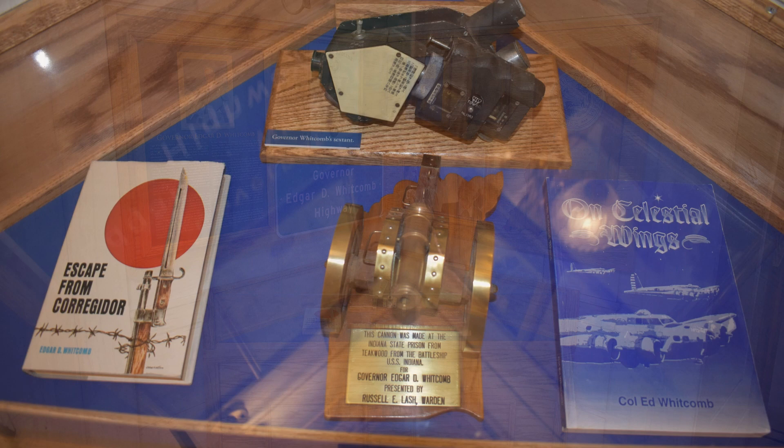In 1958, Whitcomb published his first book about his war service and escape from the Japanese, entitled Escape from Corregidor. Whitcomb also wrote a second book about his early military service, entitled On Celestial Wings.